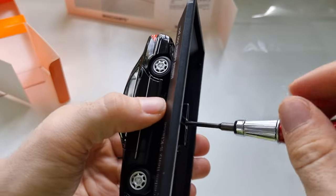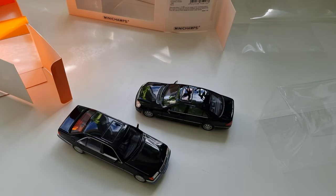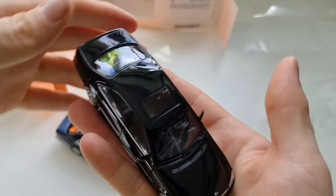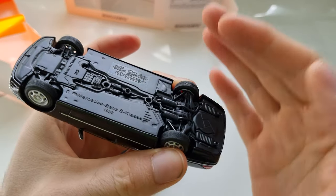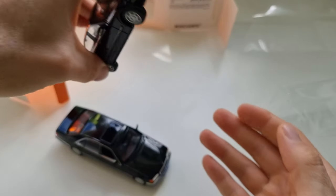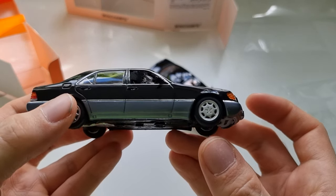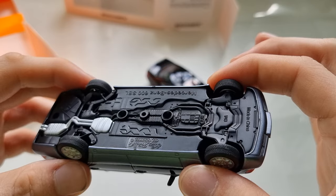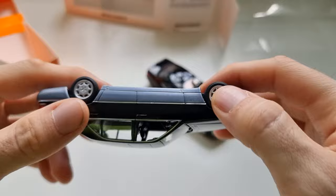It seems like Minichamps and Maxichamps might be the same company — I'm not sure why they're sometimes called one and sometimes the other, even though both are 1:43 scale. Maybe you can explain it in the comments. On the other side I can see 'Maxichamps 1998.' By the way, this is the model of the car in which Princess Diana had her fatal accident — though I'm not sure if she died in the car or later in the hospital.